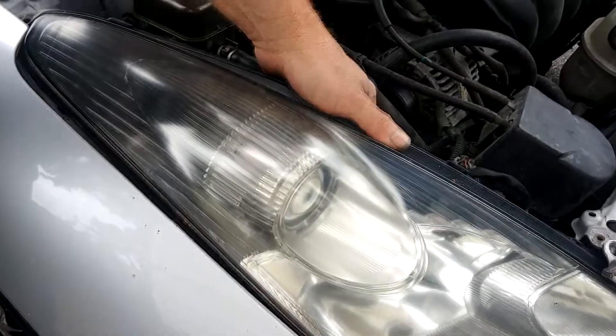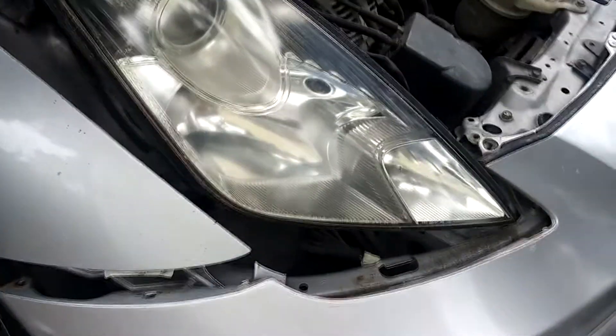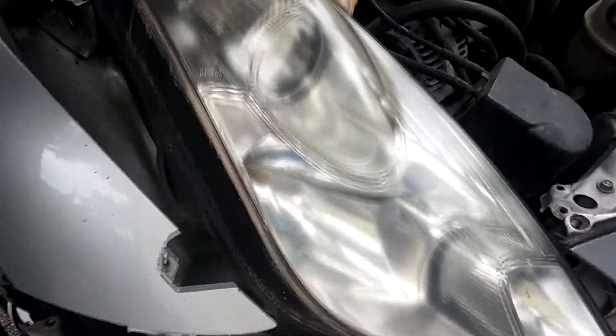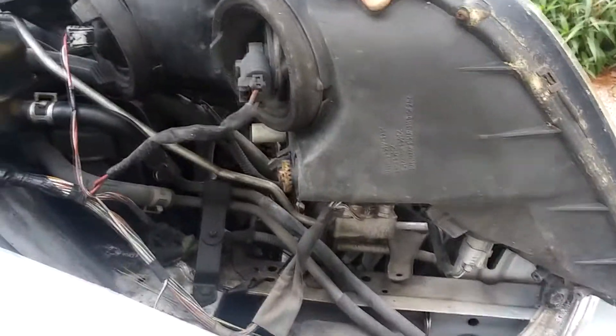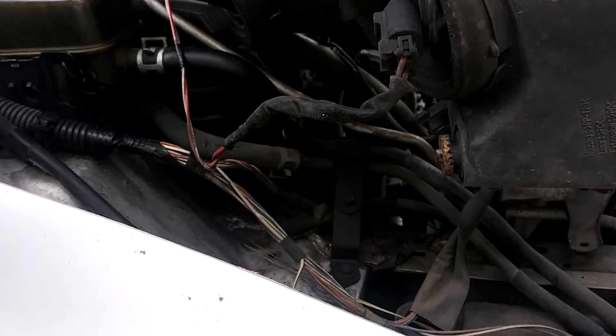Now simply lift this up and toward the engine a little bit, then twist it. Then you can do anything you want at this point. Now you're still hooked up so be careful not to yank on any of these cords.